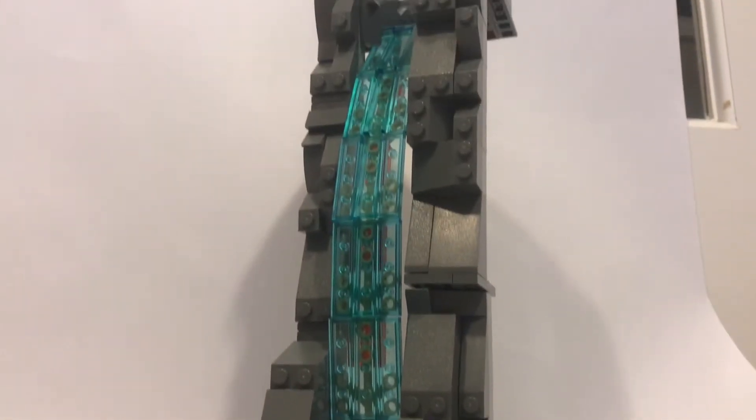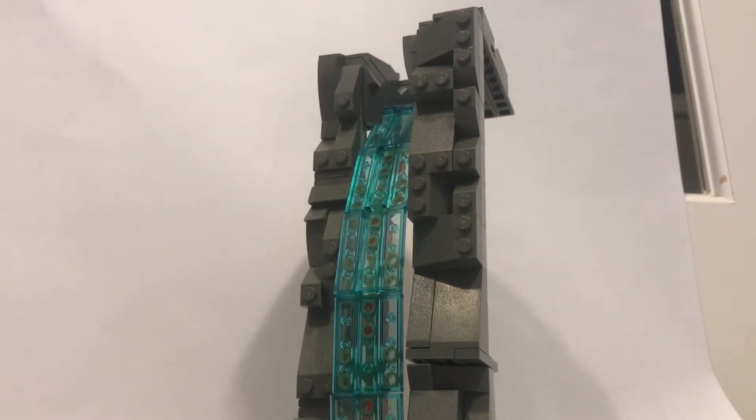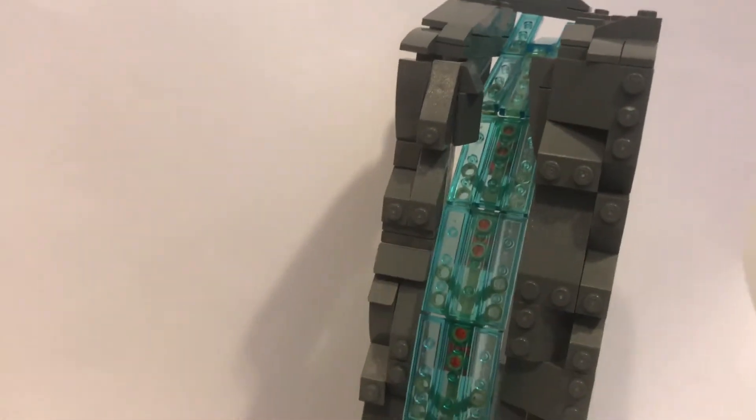Hey everyone, welcome back to my channel. A few episodes back in my first building tricks video, I showed this cool technique where you can bend a brick using certain pieces, and I said I wanted to try it out with a waterfall — so here I did, and here is the waterfall.